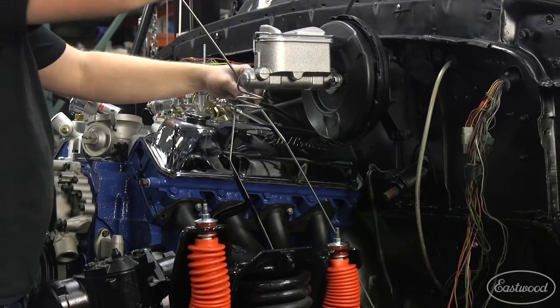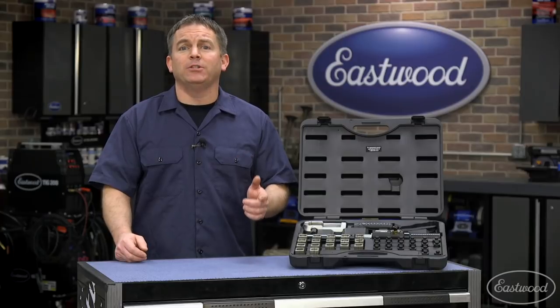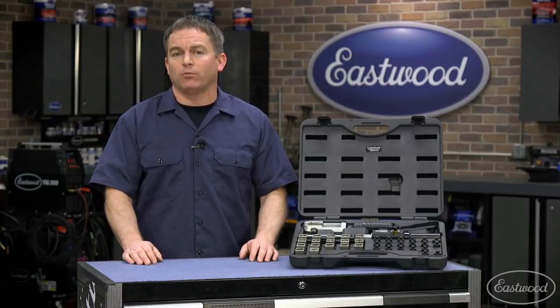Whether you're restoring a car or doing regular maintenance, you're going to be repairing or running new brake lines, fuel lines, AC or trans cooler lines, and that means you're not only going to need tubing, but also other tools to do the job right.